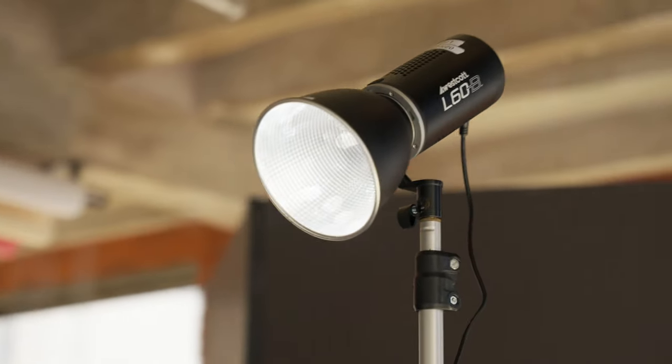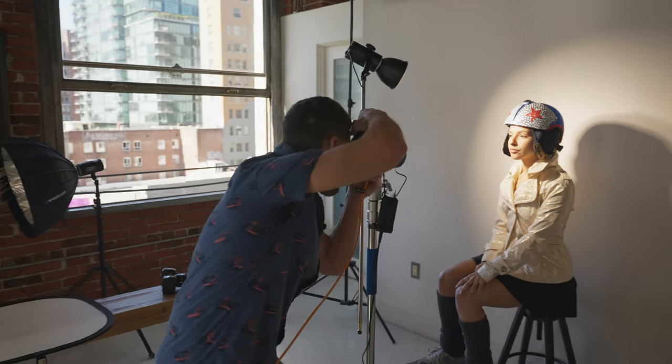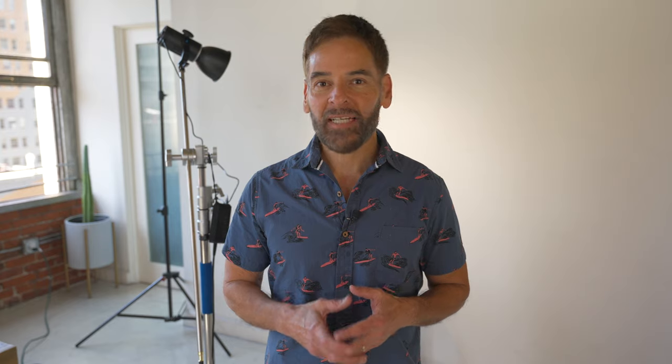The advantage of using this continuous light is that we're able to actually see what we're creating and we're able to shoot bursts. When I shoot fashion with strobes, I have to wait for recycle time. This allows me to shoot a burst of maybe seven shots and as the subject is moving around I'm able to create exactly what I want.